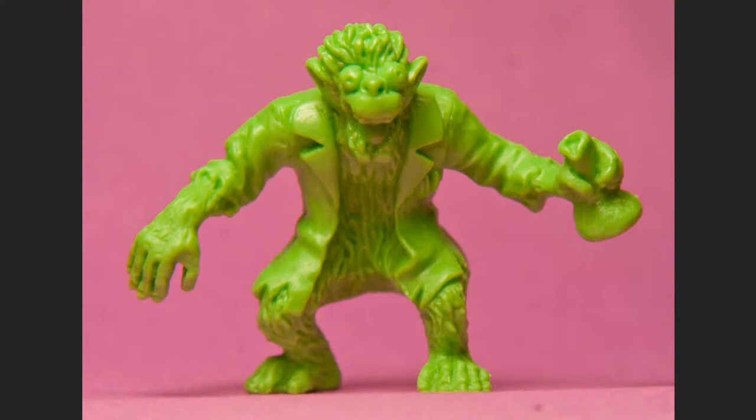Hey everybody, here's the painting update for the Mr. Jangles character. This is from the Slug Zombies Series 2 pack I got — I'll put the link to the review in the description so you guys can check the other videos out too.